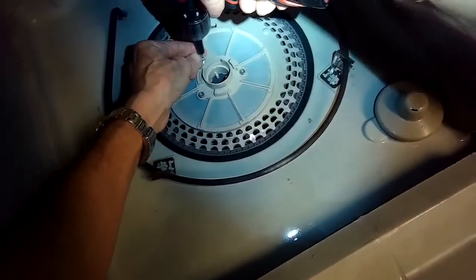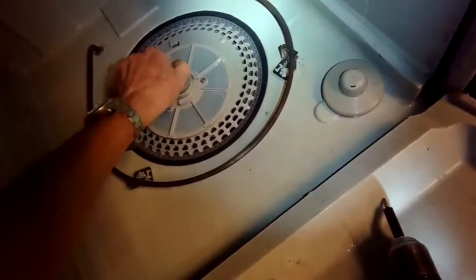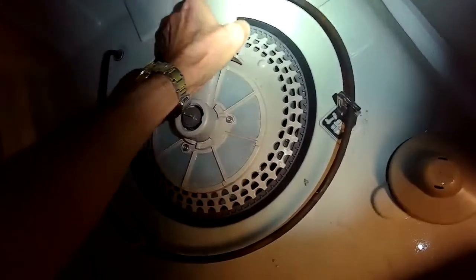Got one more of those Torx 15 screws — that's the one that kind of hides underneath that pipe. I'm going to put in this big plastic nut that holds on the lower spray arm. Putting on that pipe now: it goes down at about one o'clock, the lugs fit in, and you turn it to your left until it's at the 12 o'clock position. We're going to add two Phillips head screws to hold it in.